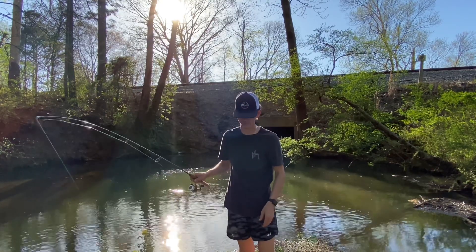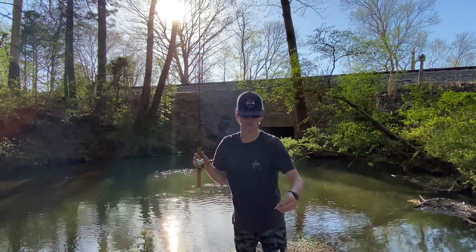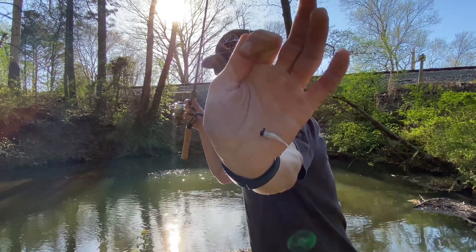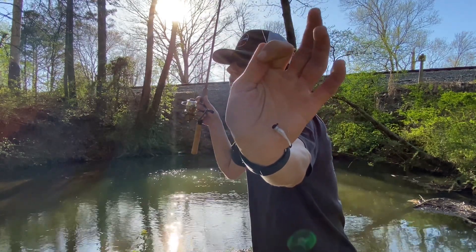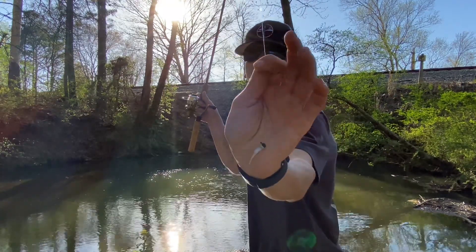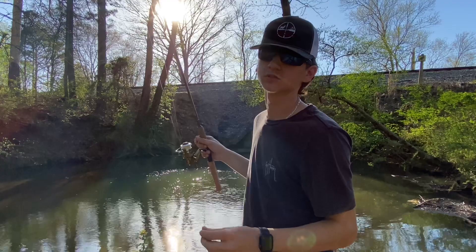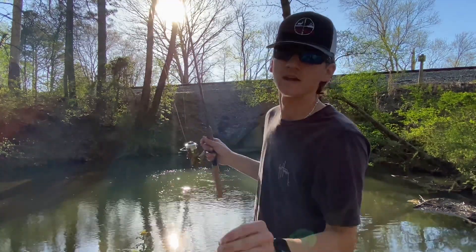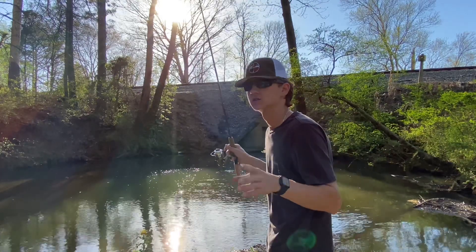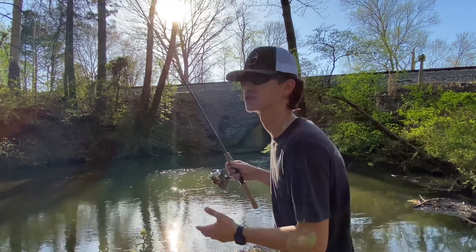A mule jig — a mule jig 1.2 with a 1/64 ounce jig head in black. Now I like using the 1/80 ounce jig head in white to match the 1.2 mule minnow, but I just had this one tied on so we're gonna keep fishing.